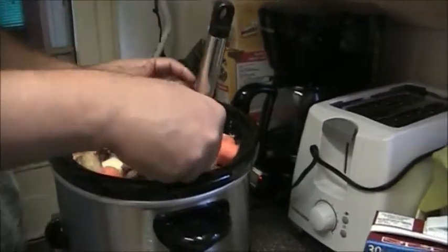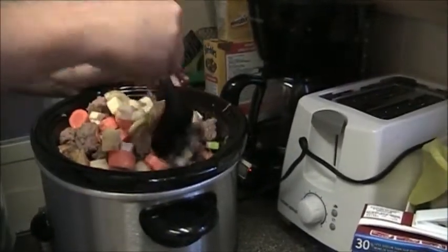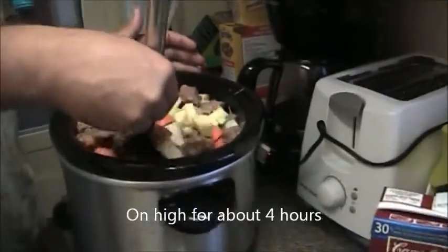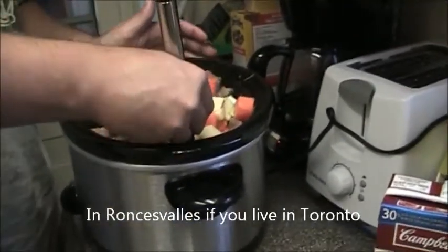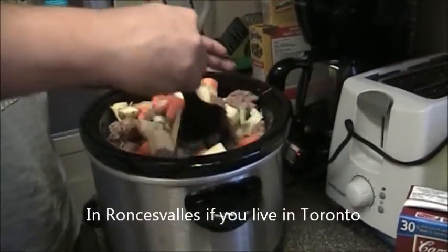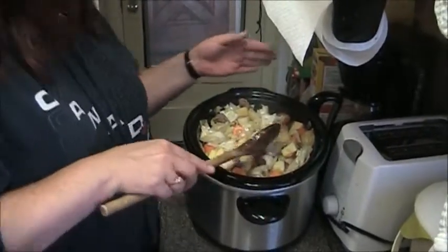You fry the beef up a little bit with a little bit of olive oil, then throw that in and let it cook for the day. I'm also going to throw in a couple of mushroom bouillon cubes — I get them at the Polish store. Mushroom bouillon cubes are very good. I'll show you the rest as we go along.